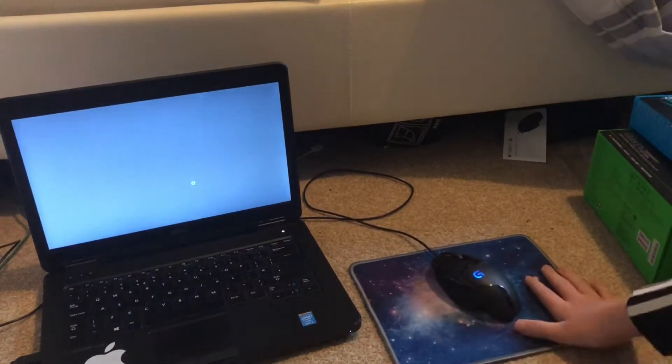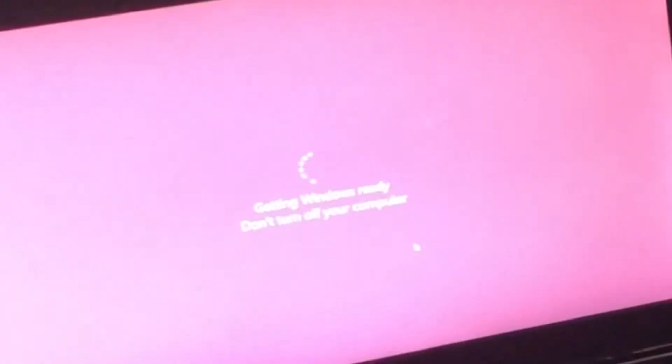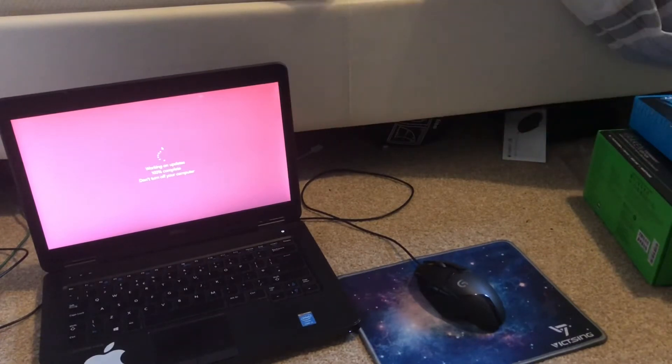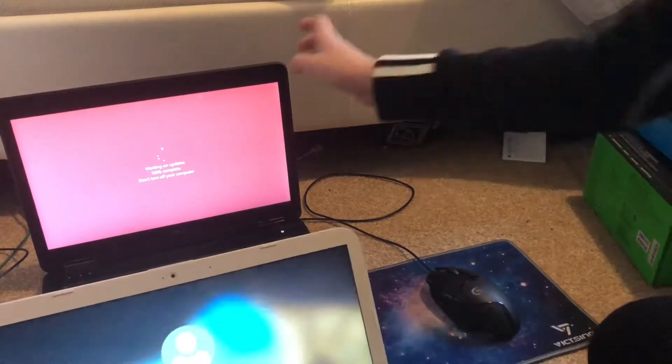It's weird going back to using a small mouse pad again — I haven't used one in ages. Oh my god, you've got to be joking — let's get the other laptop. Apparently it's 100% charged, we'll see. Right, this one's turning on. Actually, instead of doing it down here I'm going to set it up on my desk.